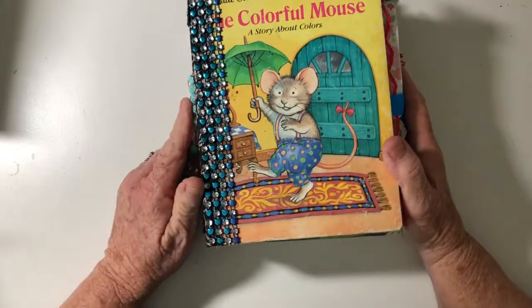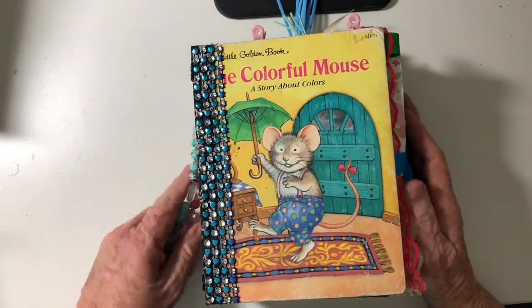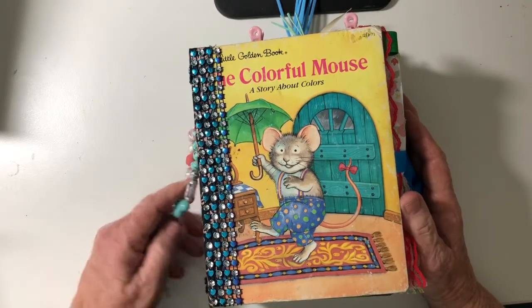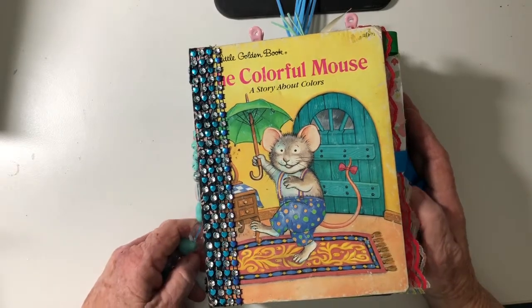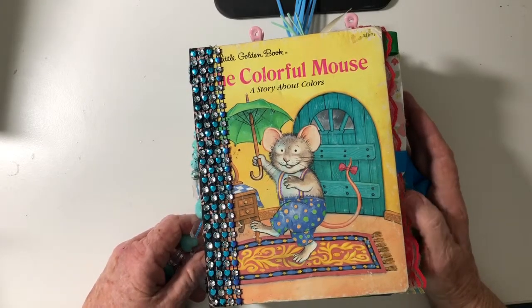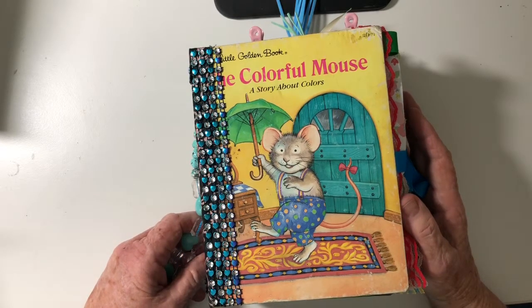Hi everybody, Kathy here. I have a cute golden book journal to show you today. I had so much fun making this — it just made me giggle when I looked through it and placed things in it. Golden books are fun to make.